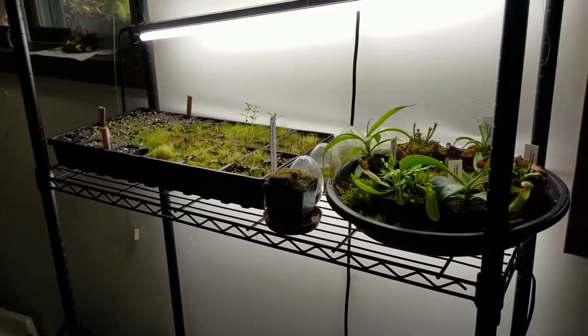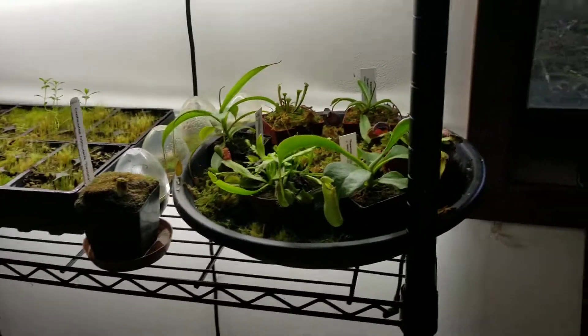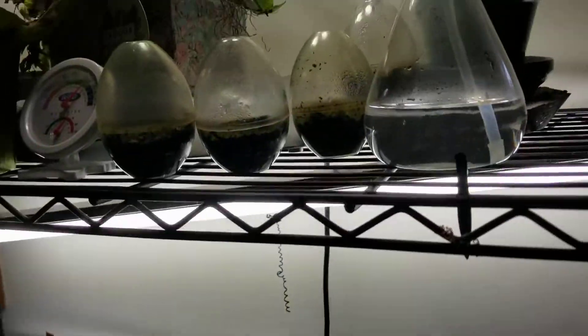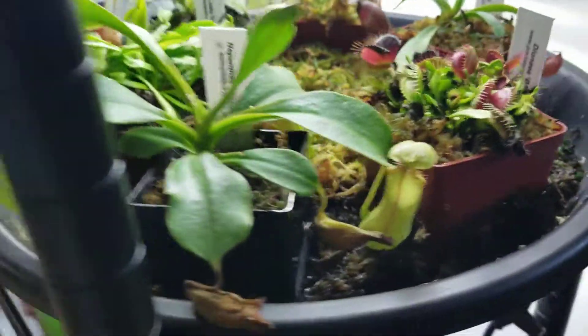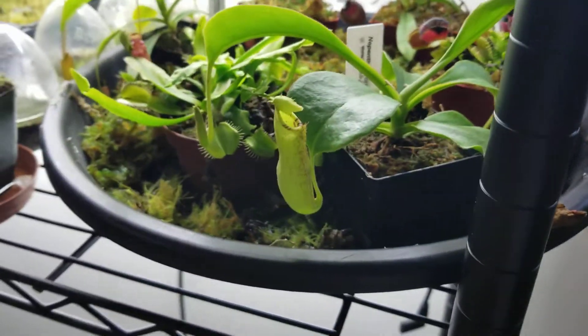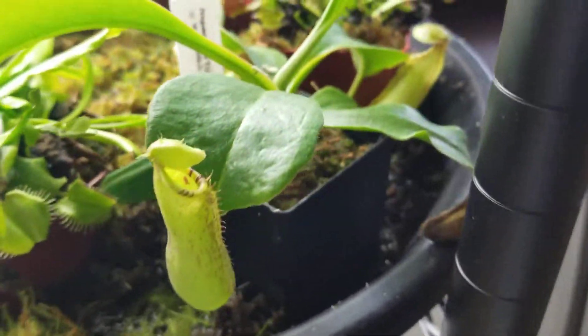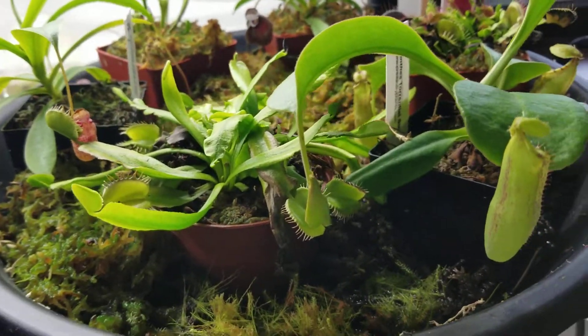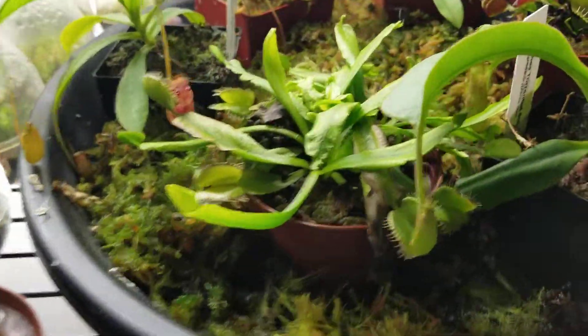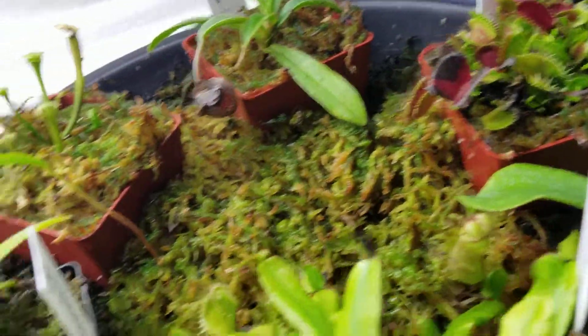Hello and welcome to my video on my indoor carnivorous plants and a few of the other plants I have on this plant shelf. I have a few lights set up on it, and for my past videos you basically know everything else I have on here. This is mostly going to be an update on my carnivorous plants on this shelf and then just a little update on the plants down there.